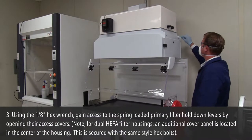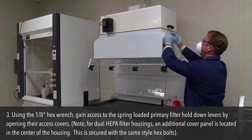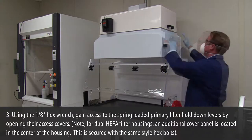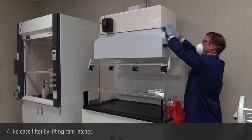Step 3: Using the 1/8 inch hex wrench, gain access to the spring-loaded primary filter hold-down levers by opening their access covers. Note: for dual HEPA filter housings, an additional cover panel is located in the center of the housing, secured by the same style hex bolts.